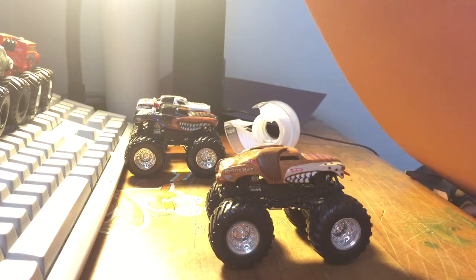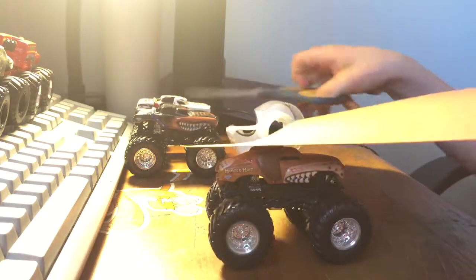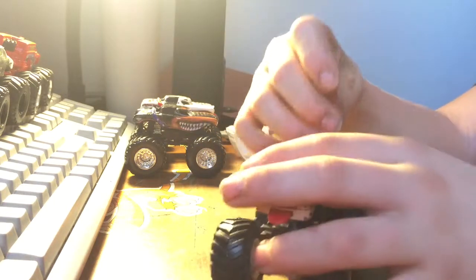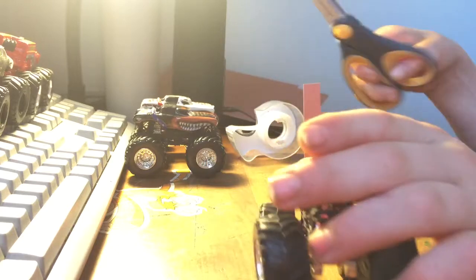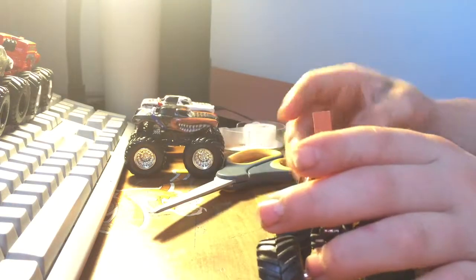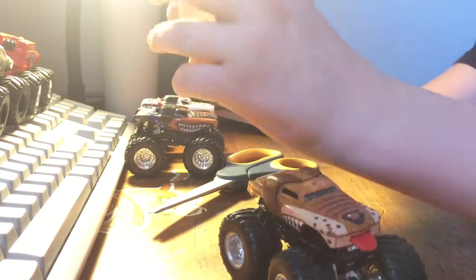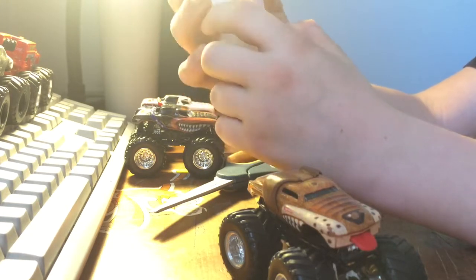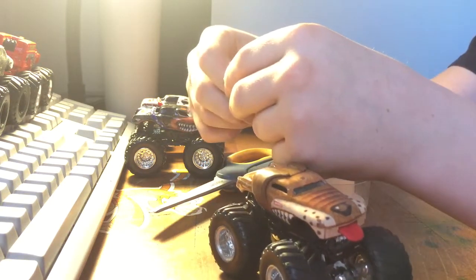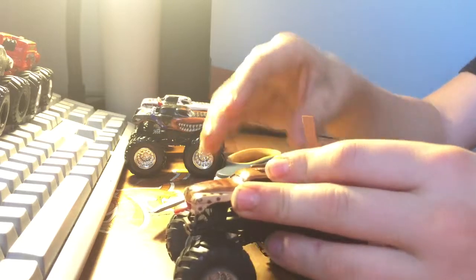So you're going to want to cut just a little bit — ouch — and then I'll measure it compared to the Monster Mutt. How big should the Monster Mutt tail be? I think that looks pretty good. So then you just want to take your tape, take a little bit — not much, you don't need much at all — and put it on one end, just like that.